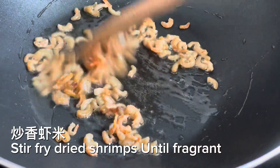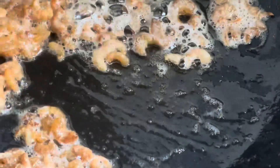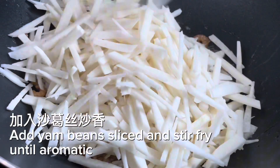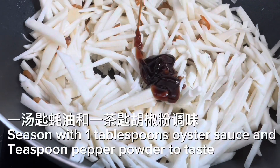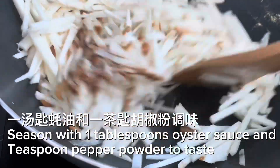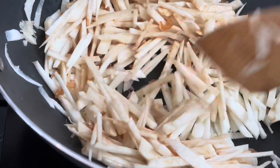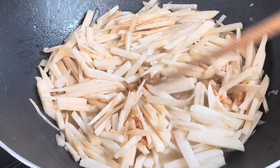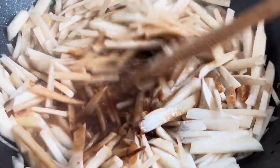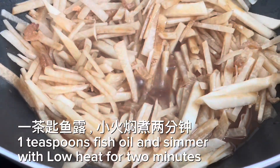Stir fry dried shrimps until fragrant. Add yam bean slices and stir fry until aromatic. Season with 1 tablespoon oyster sauce and 1 teaspoon pepper powder to taste. Pour half a bowl of water and let it simmer. Add dark soy sauce to add color.